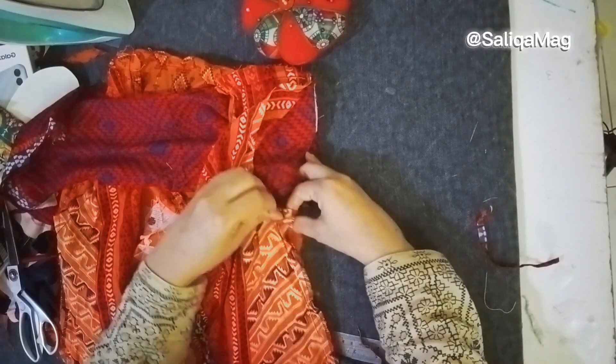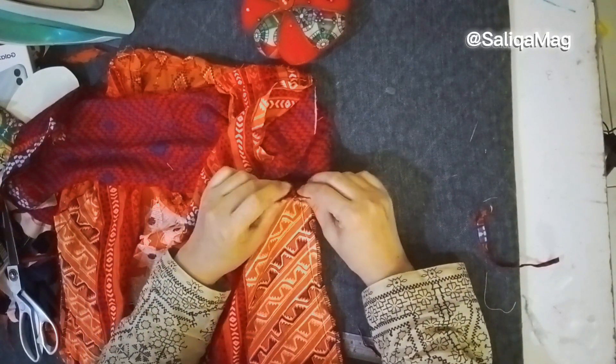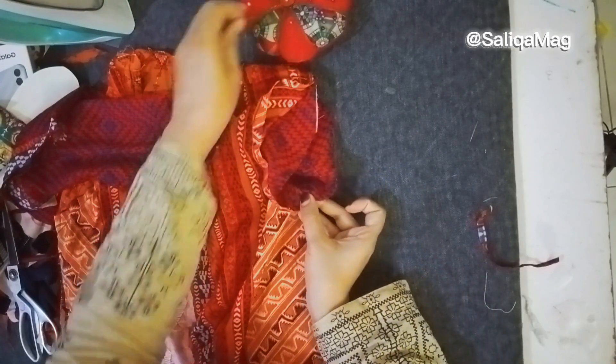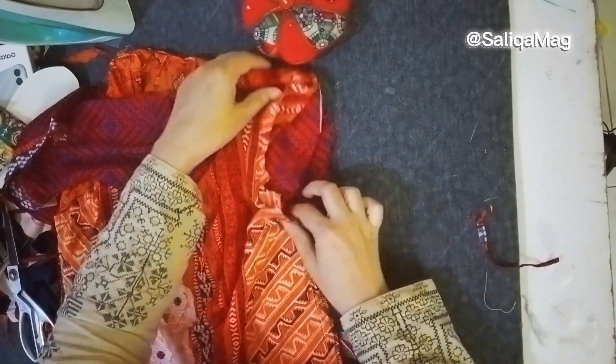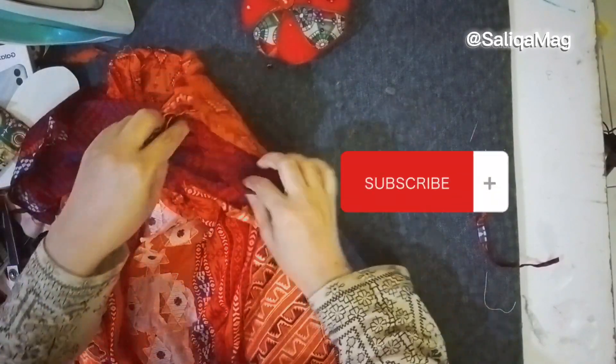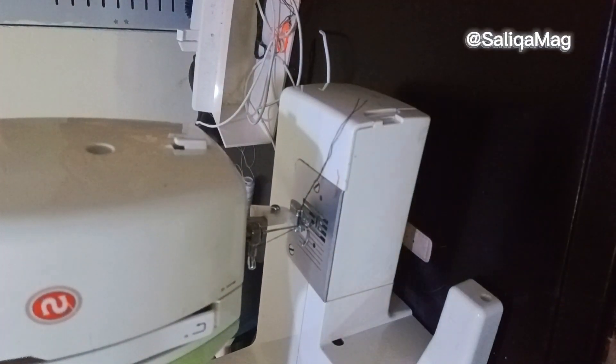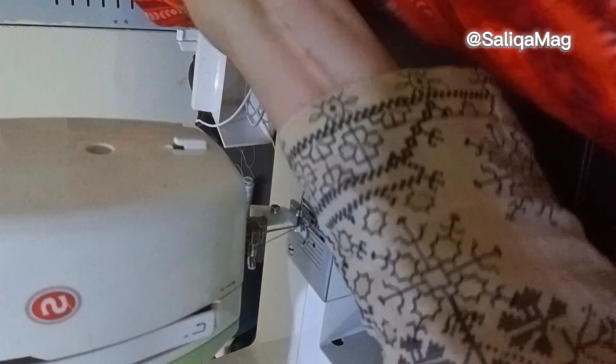Attach pins, and now I am joining the fitting line of the sleeve with the fitting line of the dress — this is the actual way of attaching the sleeve. Some people stitch without stitching the fitting lines of the dress first, and that is the wrong way.